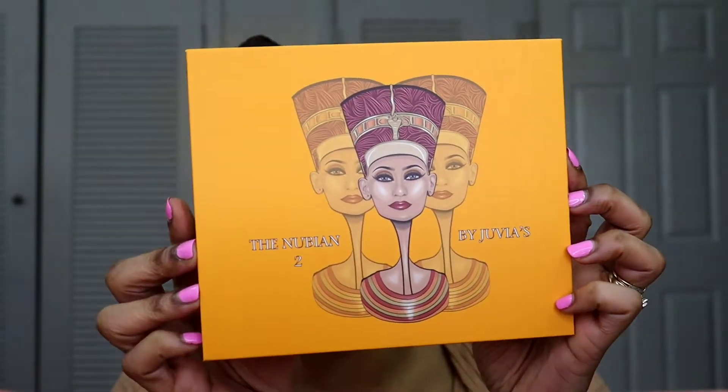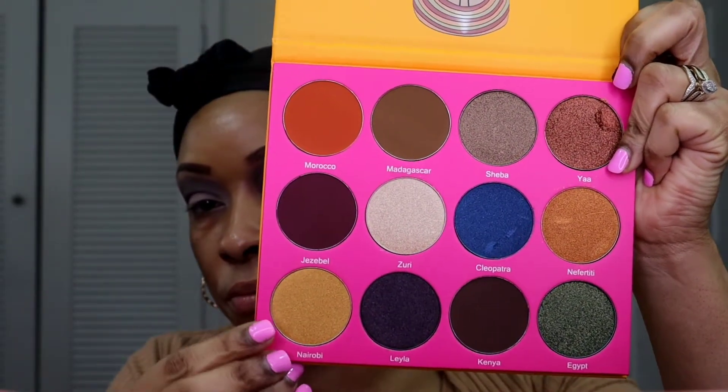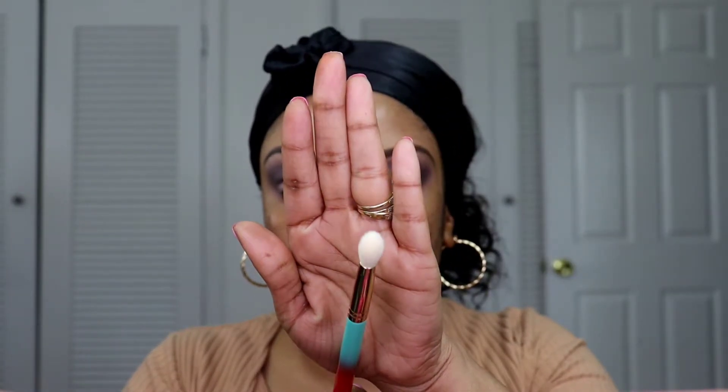The second palette I'm going to be using is the Nubian palette by Juvia's Place, and I'm going to be taking the shade Nairobi — it's a very beautiful golden tan color. I just accidentally stuck my finger in my other eyeshadow, but anyway I'm going to go ahead and place Nairobi all over my lid. I'm going to use a fluffy pointer brush and put that all over my lid, blending it upward to create a gradient effect into that plummy color.